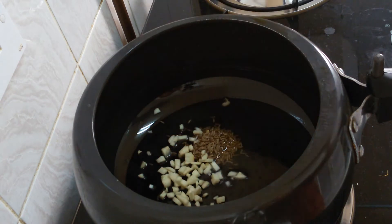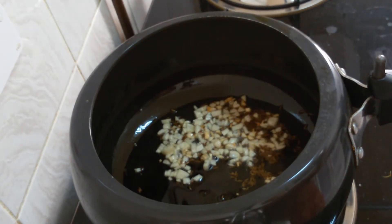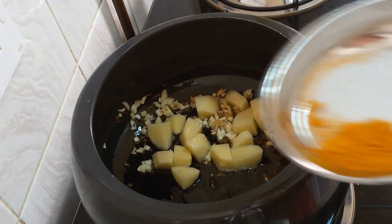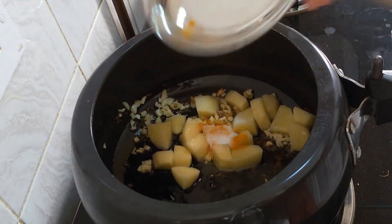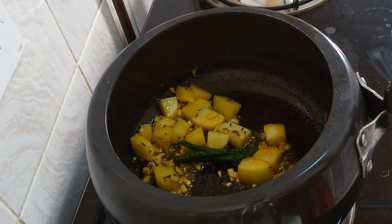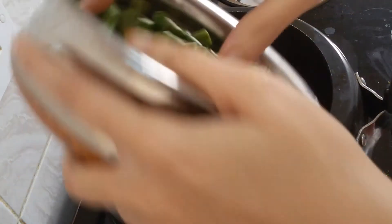Add chopped garlic. When garlic turns golden in color, add potatoes. Add turmeric powder and salt, mix nicely. Add green chilies, then add the French beans.